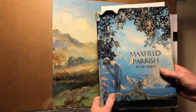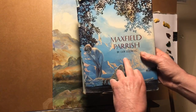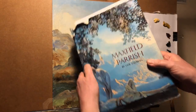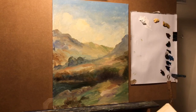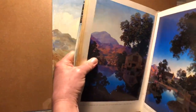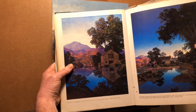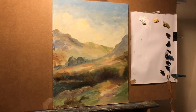A great inspiration to me is the American illustrator Maxfield Parrish, and this wonderful book by Coy Ludwig with a fantastic lengthy chapter on Parrish's techniques. It was these images that captivated me — highly colored, almost hallucinogenic trees. I just thought they were fantastic and I learned a lot from this book.